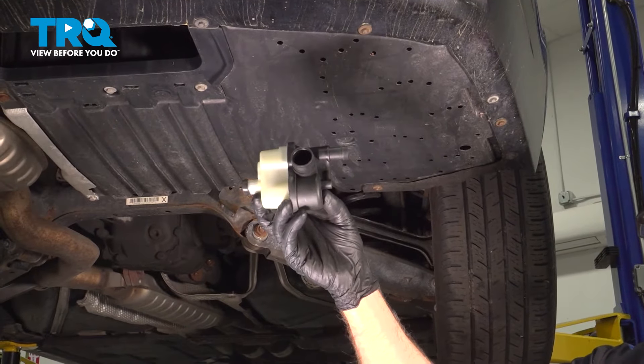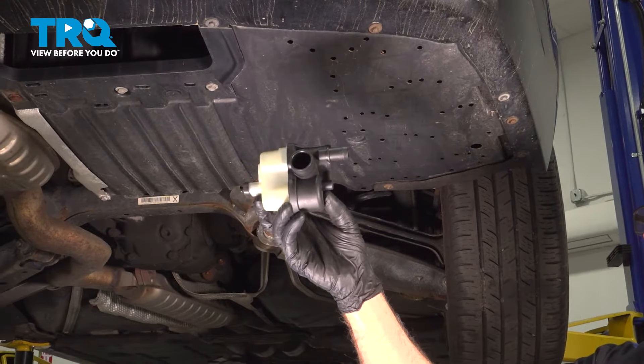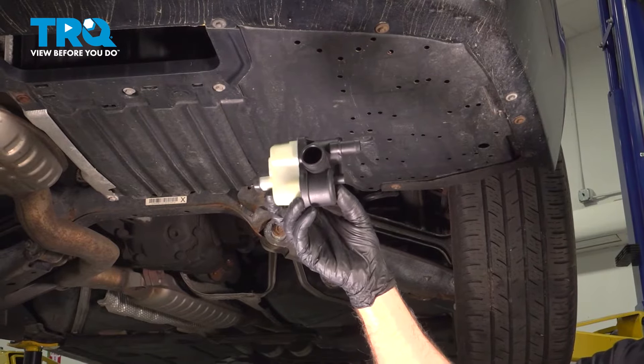In this video, I'm gonna show you how to replace the leak detection pump on this BMW 328i. Let's get into it.